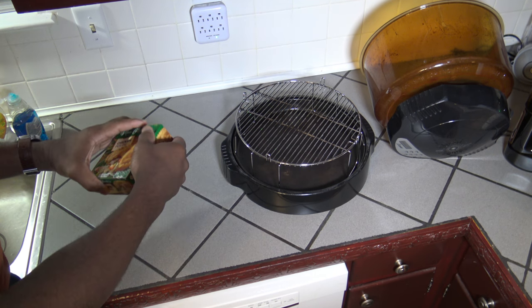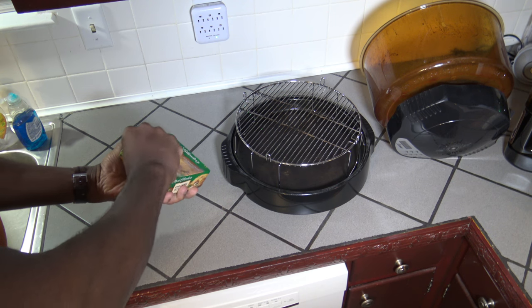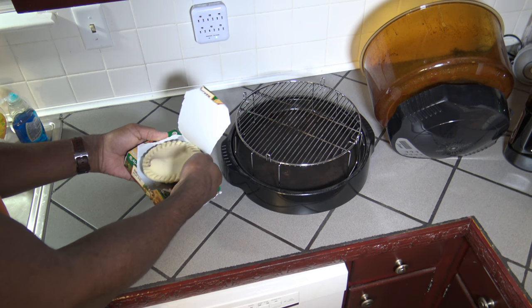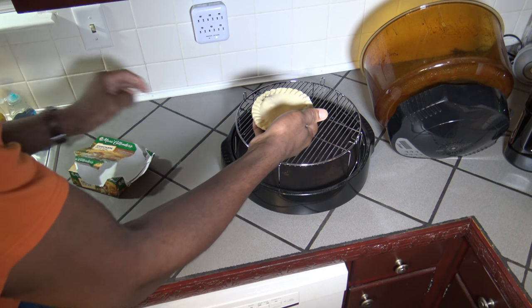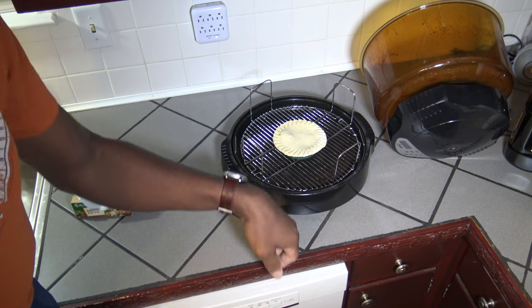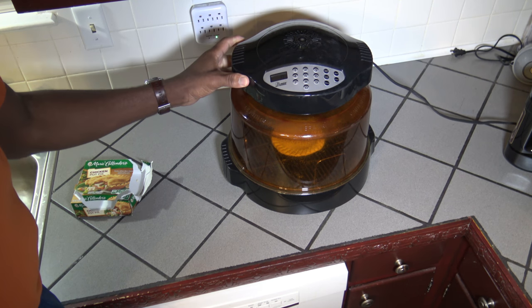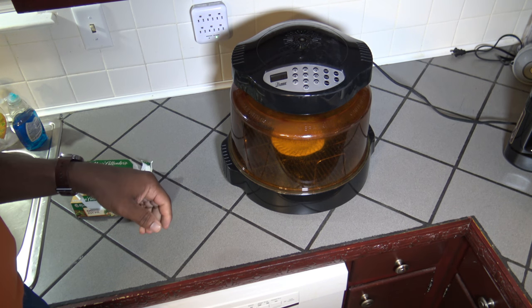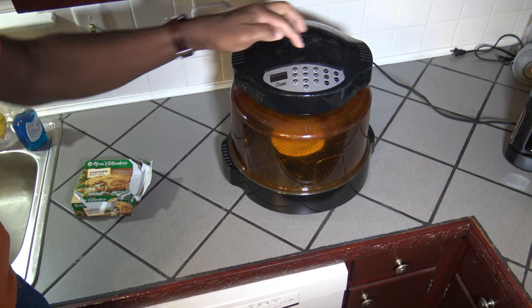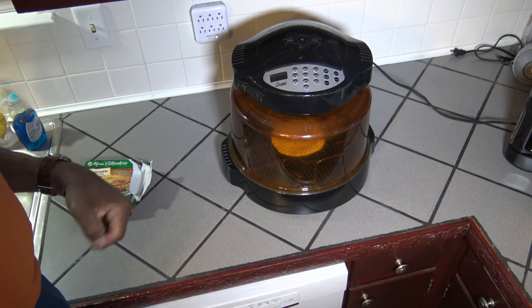Alright, so for our third and last run here, we've got our frozen chicken pot pie. We're going to get it open. We've got to flip the rack — here we go with our 1-inch rack. No foil needed around the edges; it doesn't over-brown the edges very much as you saw in part 2. So we're going to cook it this time for 40 minutes — that's 10 minutes less than recommended for a conventional oven. Start! I'll bring you back and we'll see what we have here.